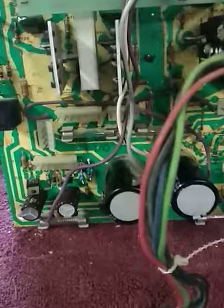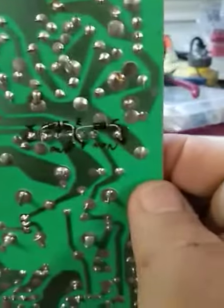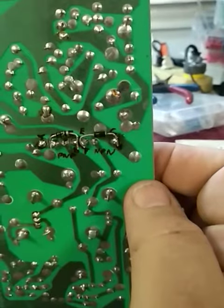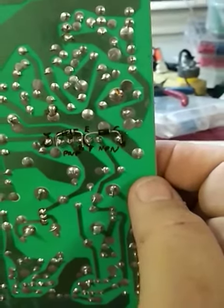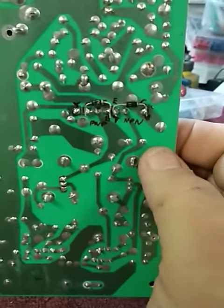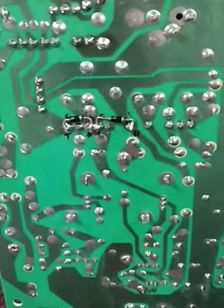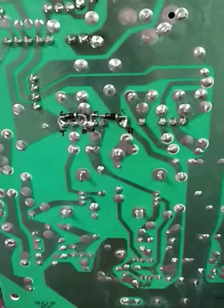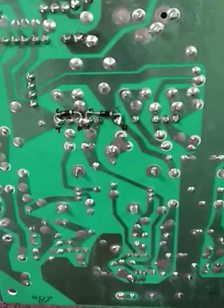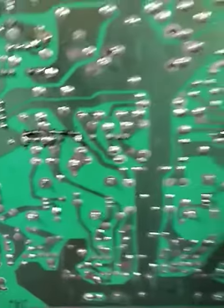The only other modification that everybody should make to these boards — and it's the most important one — is adding diodes on the output deflection transistors. That is the one thing that must be done, in my opinion. The low voltage and other modifications people come up with really don't matter if you have these. The problem with these monitors dying is the flyback effect on the deflection coils — the back EMF — coming back to the transistors and knocking them out, then those shorting out and causing a cascade failure. Adding diodes like this prevents that.